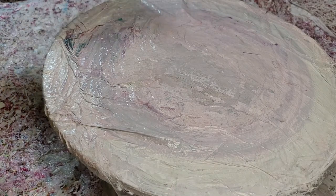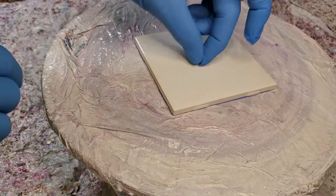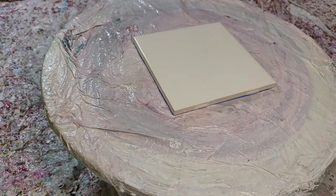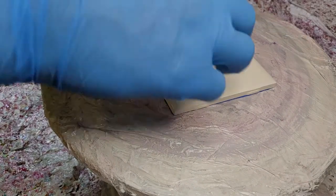Alright everybody, back already. We're going for number 5. We'll put this down here. Check it real quick, make sure we're in the camera. There we go. But once again, I'm floating this bad boy on a super thin pillow.